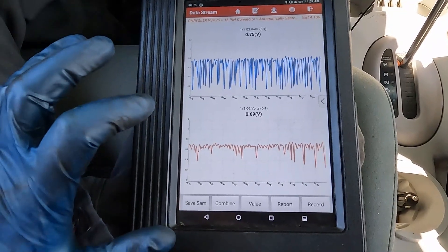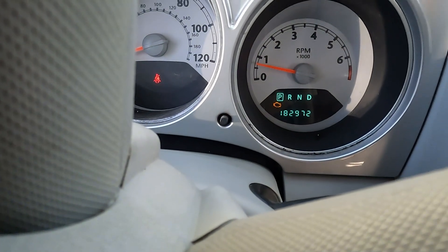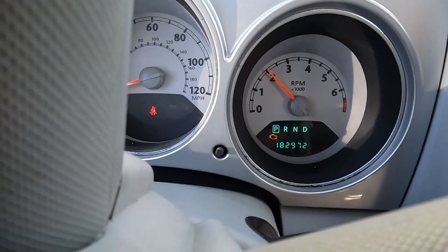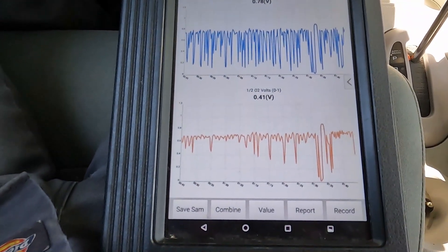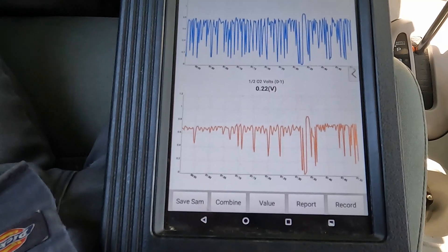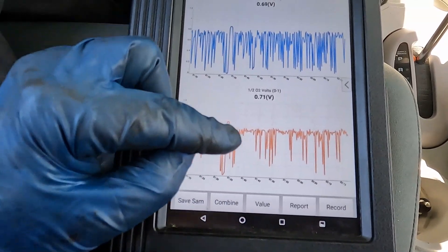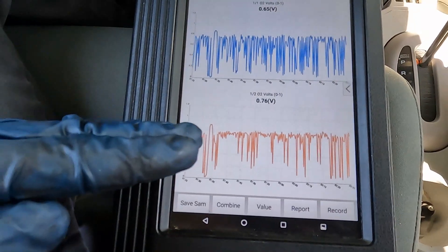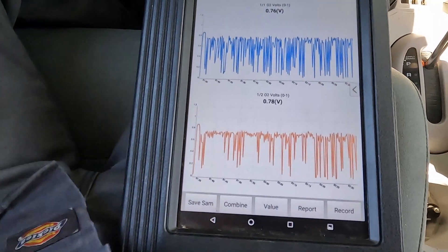Now that we've collected some data at idle, let's go ahead and bring the RPMs up to 2,000. The catalytic converter has to work harder at higher RPMs. You can see it dropping off a lot more now than it was at idle. That's what the engine computer is looking for — if it sees that type of graph, it's going to flag it as a faulty catalytic converter. It wants to see a straight line. Once it starts noticing too many dips, it's going to flag it. This is what a bad catalytic converter looks like.